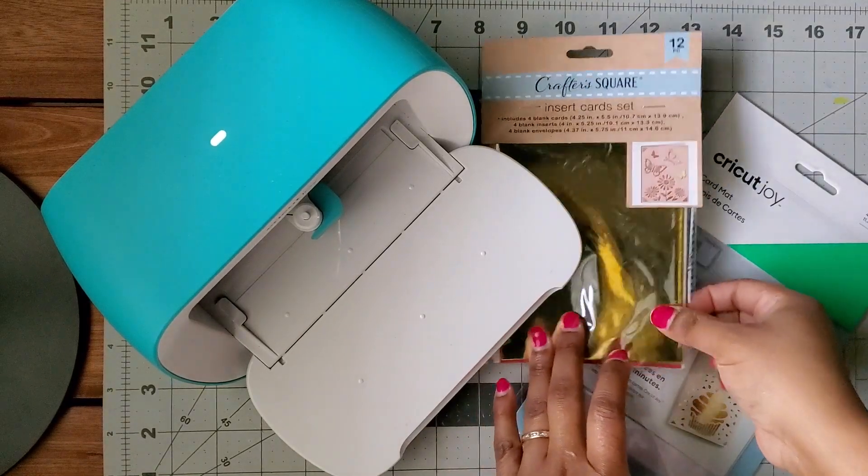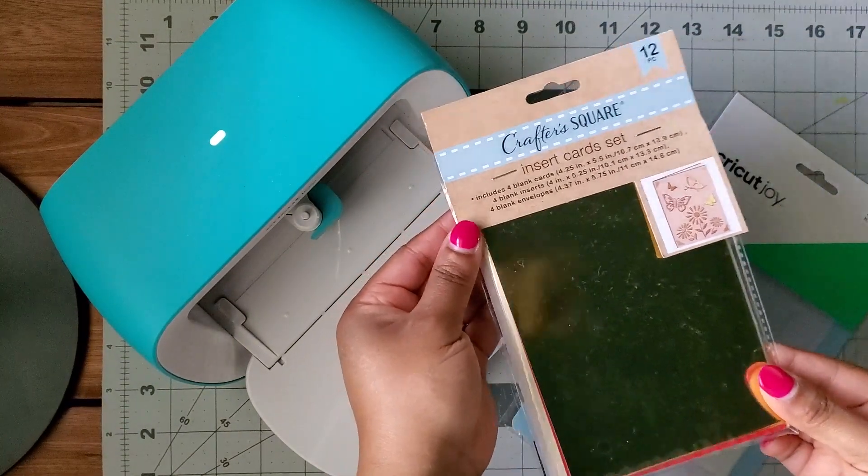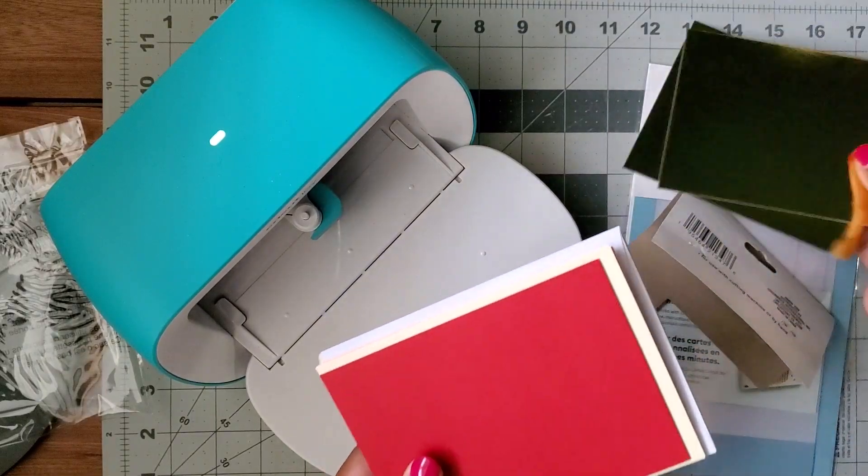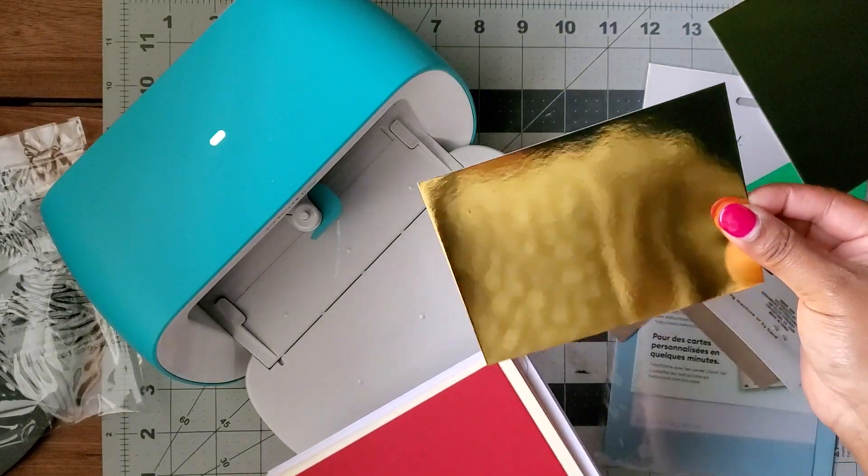I found these insert cards at Dollar Tree, so let's make a last minute Mother's Day card. Dollar Tree is really killing it with the options they're giving us for Cricut projects.